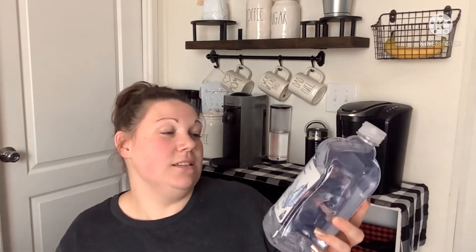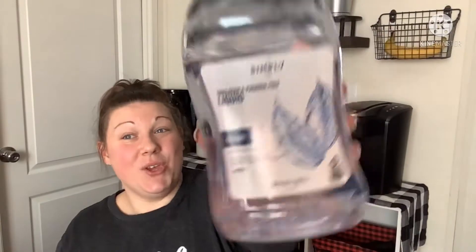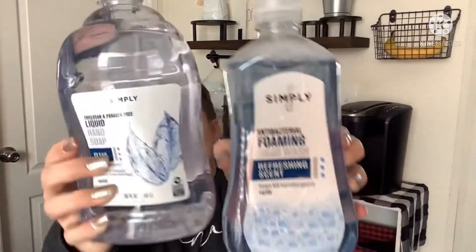The first thing I found is from Simply — it's a liquid hand soap, clear, and it's a huge bottle at 56 fluid ounces. I also found the foaming one, which is 32 ounces in a refreshing scent, same brand. I found the refill pump too, but I'll use the ones I already have or my Bath & Body Works foaming pumps. Still a super great buy at $1.25.